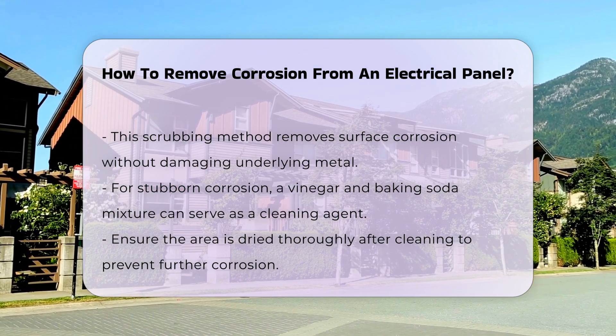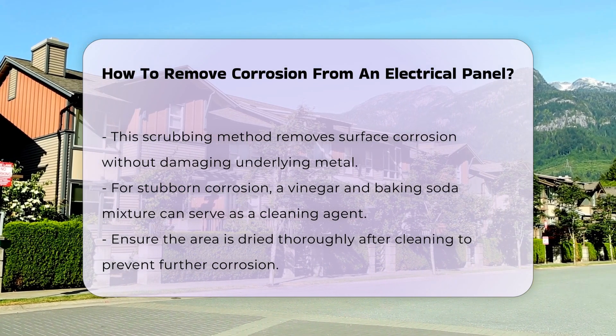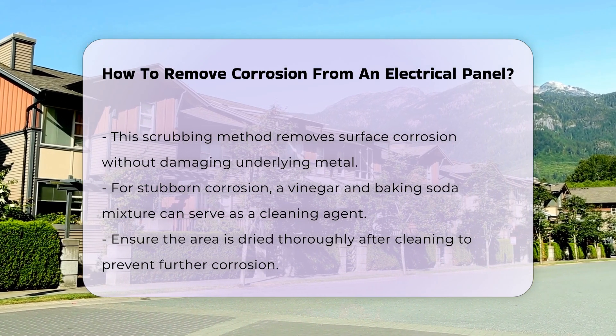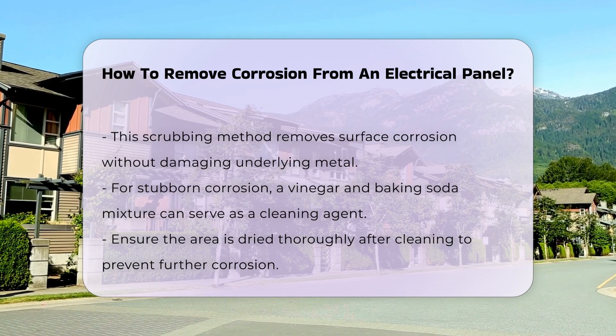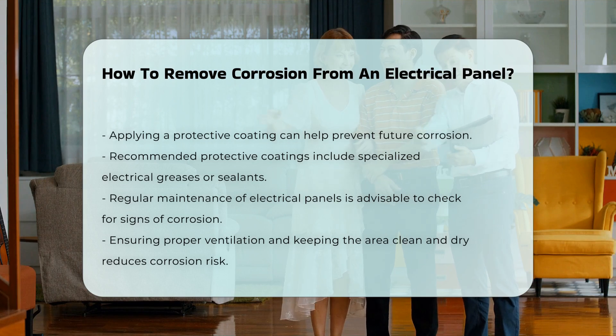After cleaning, it is important to dry the area thoroughly. Moisture can lead to further corrosion if not addressed. Applying a protective coating can also help prevent future corrosion, which could include specialized electrical greases or sealants.